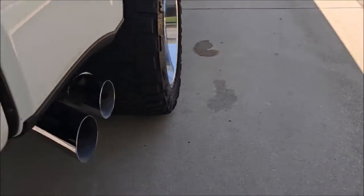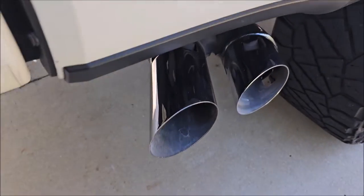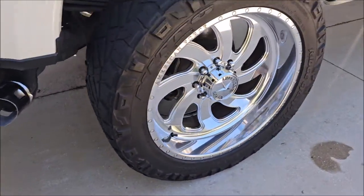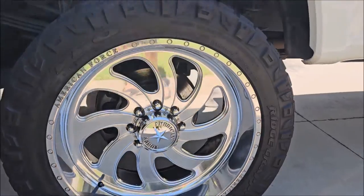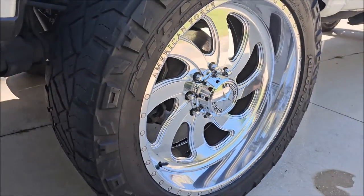I went ahead and polished the tailpipes just because they looked bad — they look great now for sure.